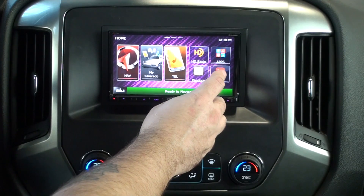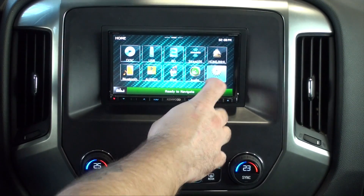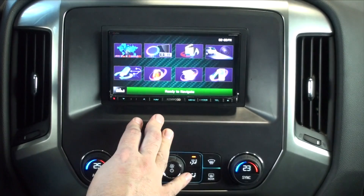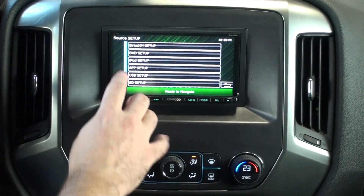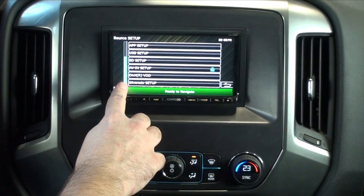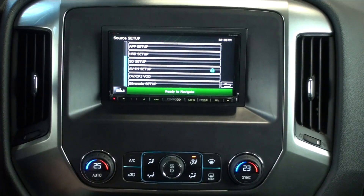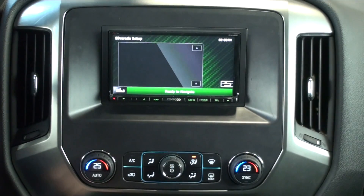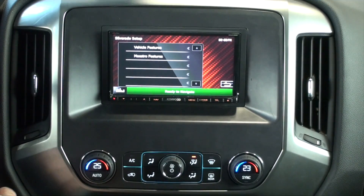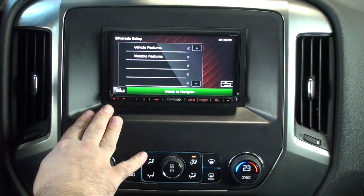Next we're going to take a look at the settings. We go to the next page, go to Setup, then from Setup we go to Source, and once you're in Source, scroll to the bottom and go to Silverado Setup. Once we're in here, we have two types of settings: vehicle features and Maestro features.